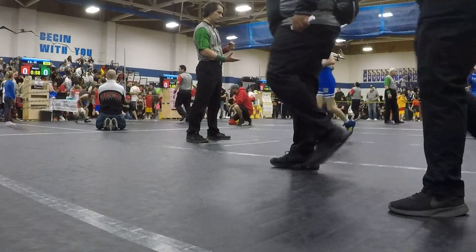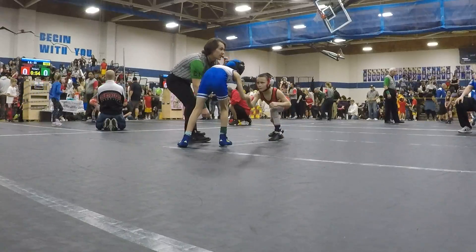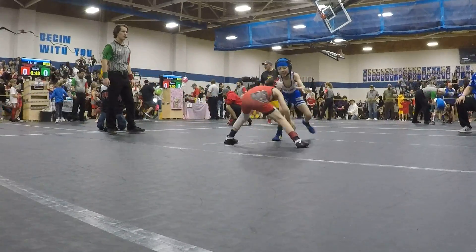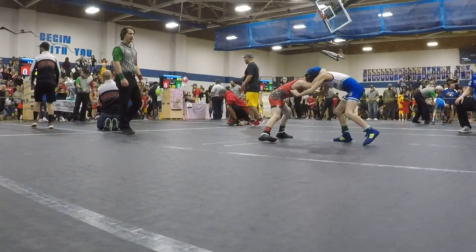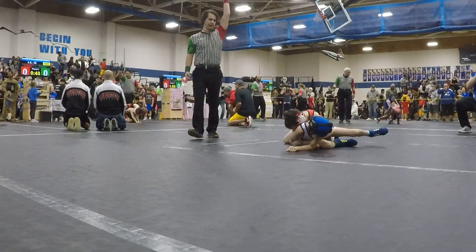Small wrestling class. Your setups — give me some points.